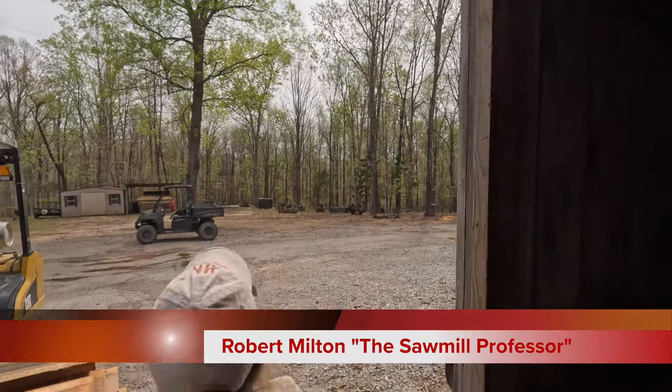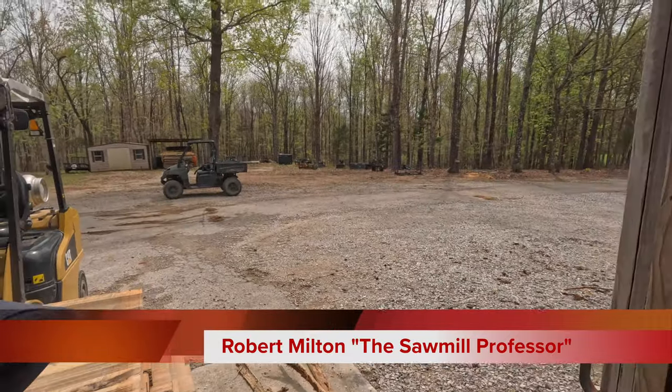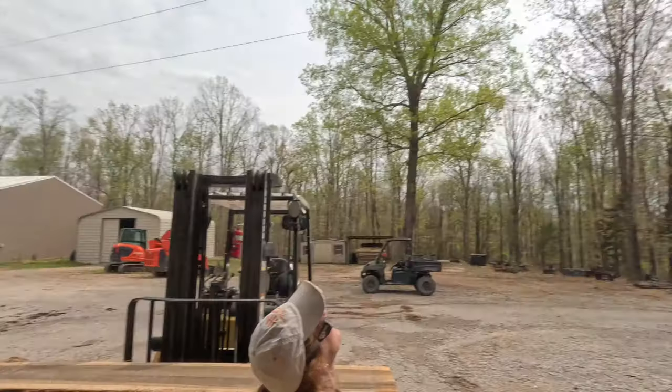It's a total eclipse day. Let's see if we can get it with our camera. I think there it is. Let me tell you what, it's making the dogs and cats do crazy things.